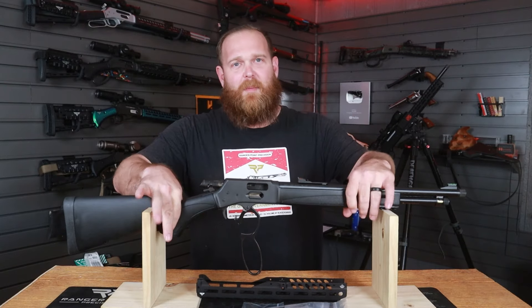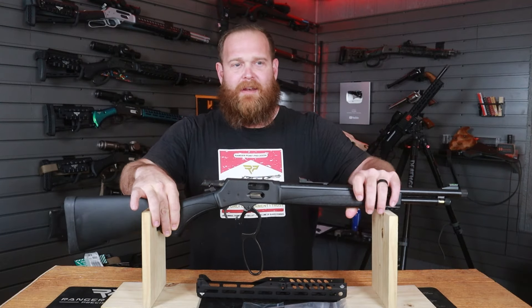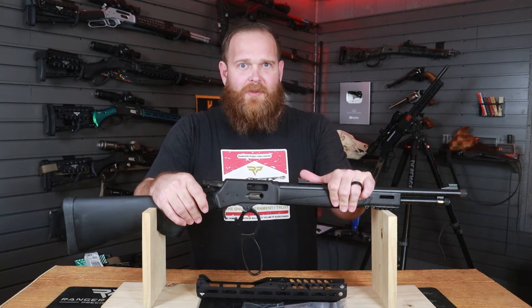The first thing we're going to do is open the action. We're going to inspect this firearm and make sure there is no ammunition in it. We're going to make sure there is no ammunition on the workbench or within our wingspan, because we owe that to ourselves and those around us.